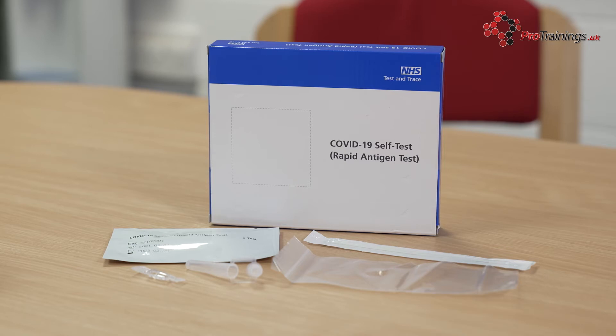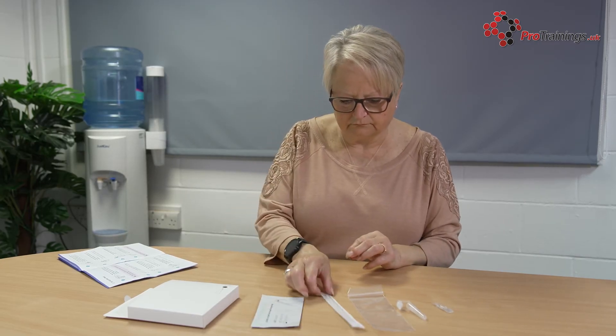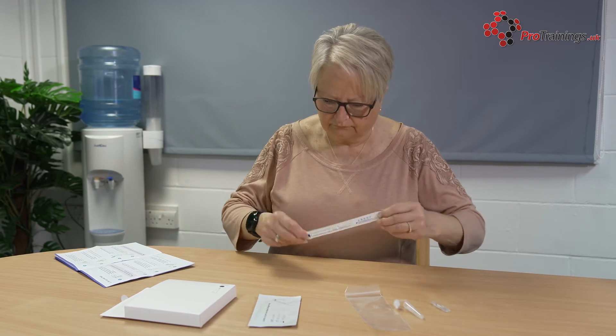The kit we are using is the UK NHS kit, which is available free in some regions. Check all the items to make sure the packaging is not damaged. If it is damaged, do not use it.